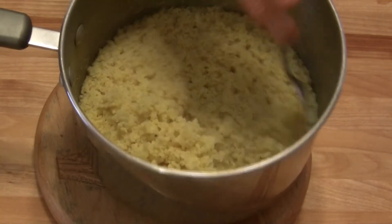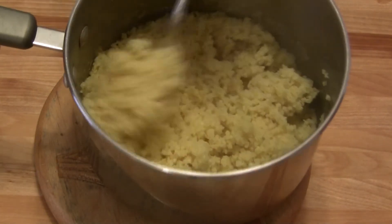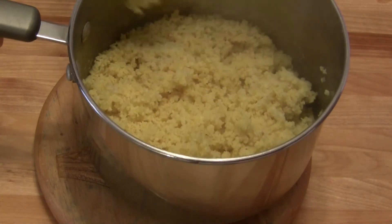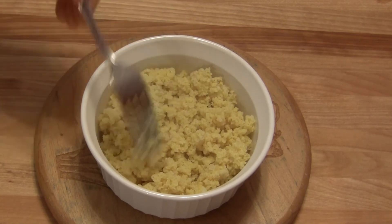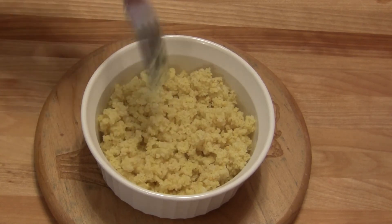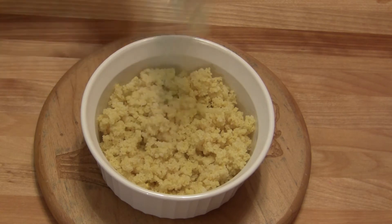I'm just going to fluff it with a fork and put some in a dish so you can see what it looks like. It is completely cooked and ready to serve and do anything you want to do with it.